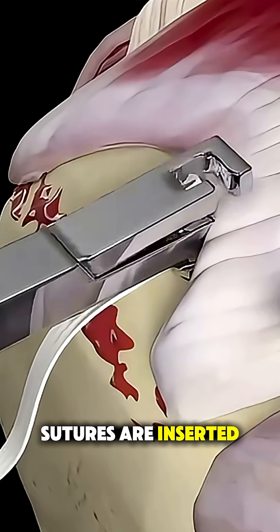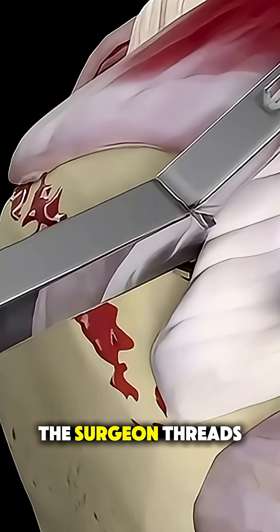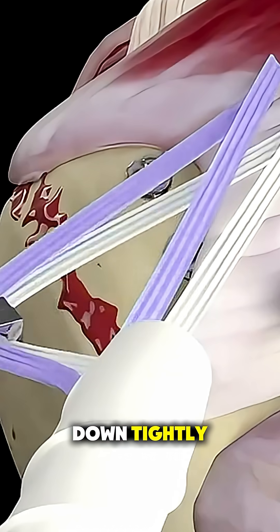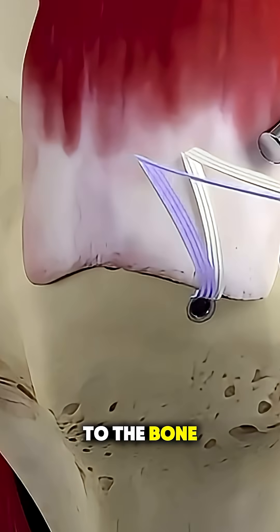Anchors with strong sutures are inserted into these holes. The surgeon threads these sutures through the torn tendon and ties them down tightly, reattaching the tendon to the bone in its proper position.